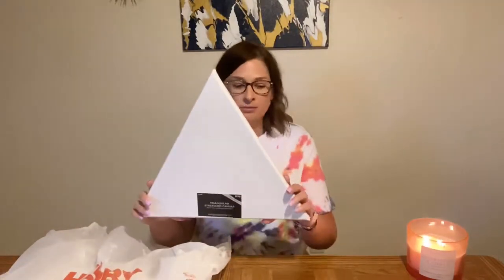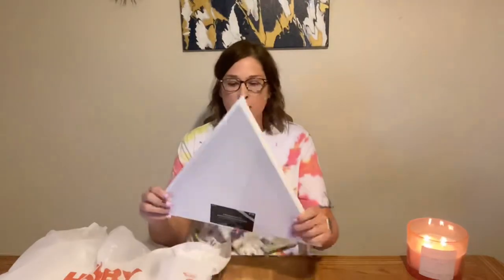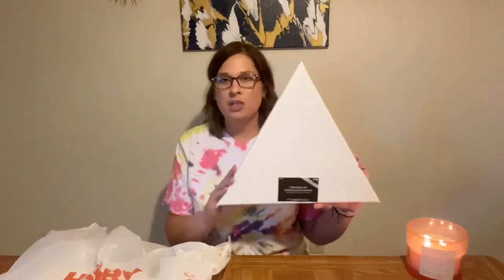Next, we have a 15x16 triangle, again the Master's Touch brand. I've done two of these before with this shape — I did a gray and white, kind of marble look. These also remind me of like space. They're just kind of funky and cool, but I got one of these this time.